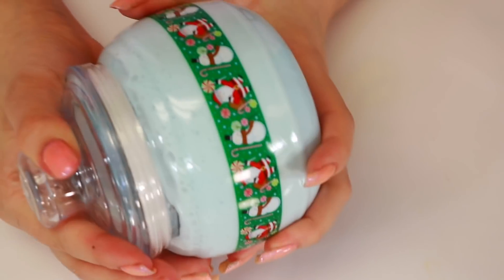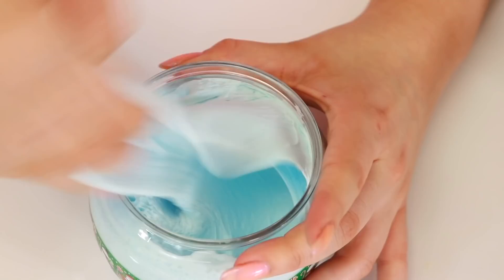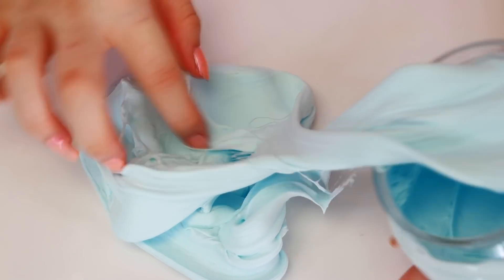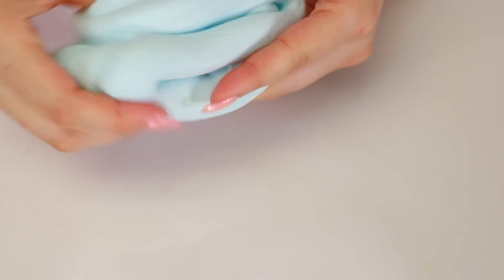Alright guys, so here is the next one we're going to do - it is a butter slime. Look at all those bubbles! It is very nice. It's a pastel blue and I think it has like some snowflake sprinkles in it.